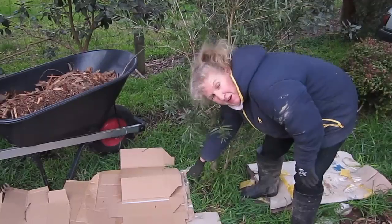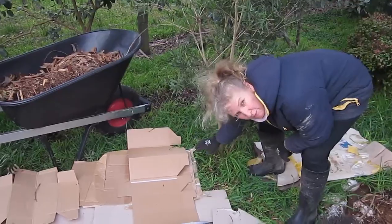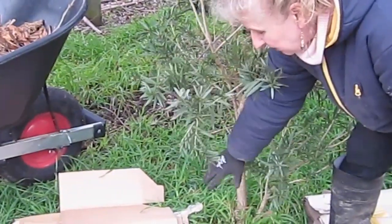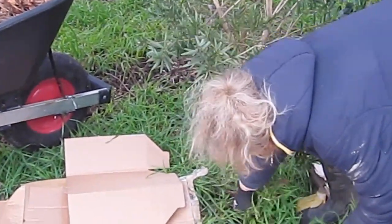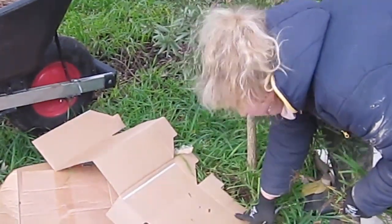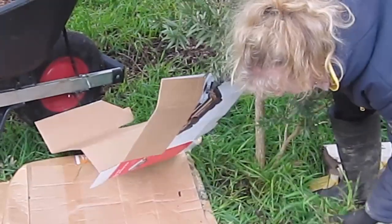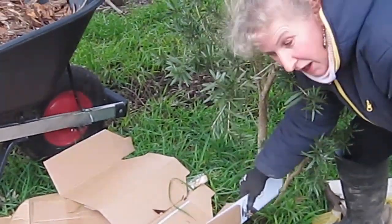When you get to the base of your tree, you want to remove all the weeds and you don't want to put the mulch right up against the trunk because that will cause collar rot. Just clear away those weeds and when you've got a nice clear patch, you can just bring the cardboard up, something like that, just so you've got a bit of a gap. Make sure you get rid of the weeds first and then you can just put them up under the cardboard.